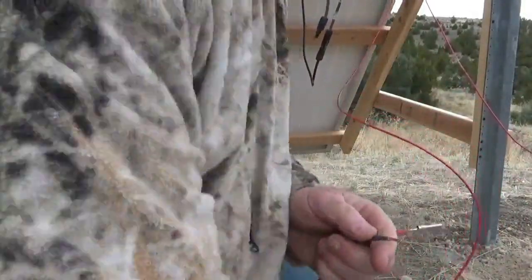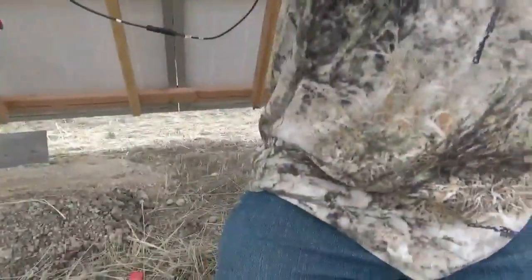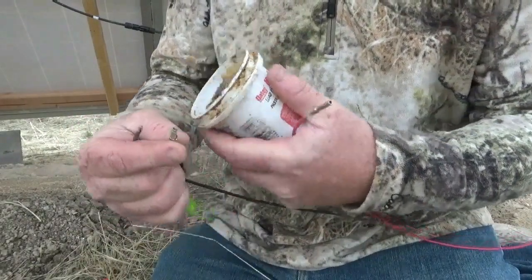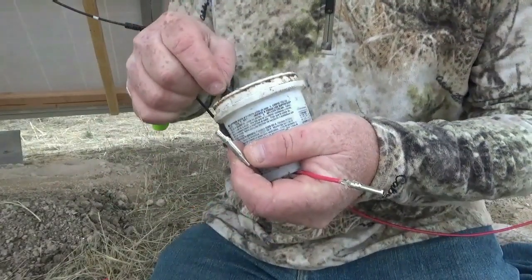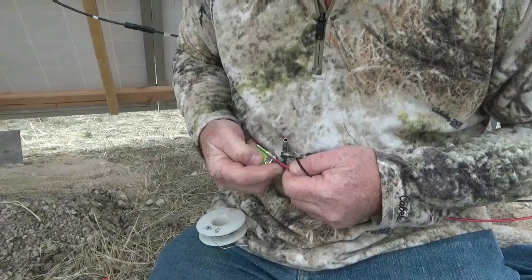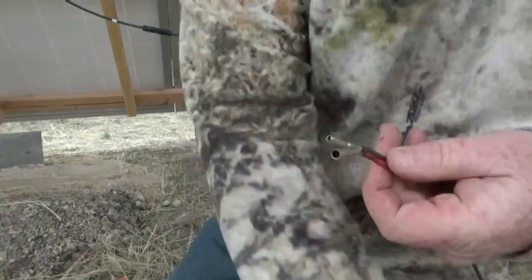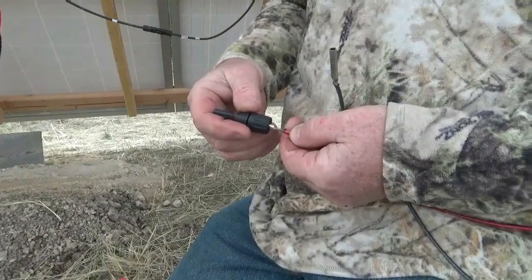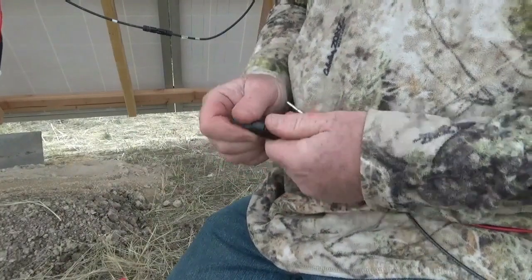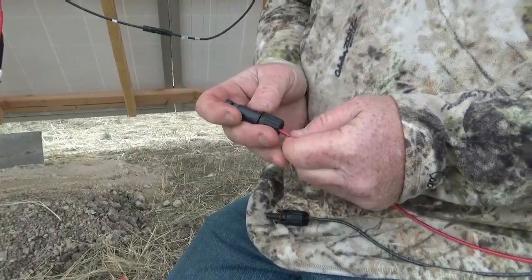Soldering these little solar connectors was tricky in the wind. I had a tiny little pencil torch that kept getting blown out. Let's not forget the flux. This little pencil torch works great inside, but as soon as you try and use it outdoors in the slightest wind, it continually blows out. So it was an exercise in patience just to get some solder in there, but I managed. And then you just simply slip on the connector, tighten them down, and you have a watertight connection just like that. Simple as can be — easy peasy.